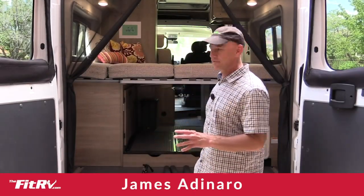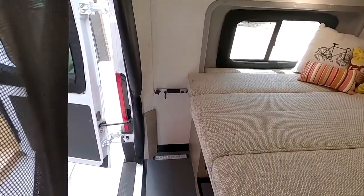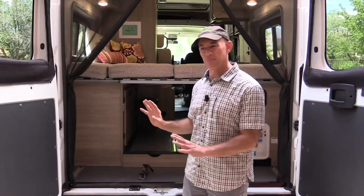Hey everyone, it's James and I want to talk about this back cargo area of the Solus, and specifically I want to talk about bikes, because when we saw this cargo area that's literally the first thing we thought of was how do we get bikes in there.